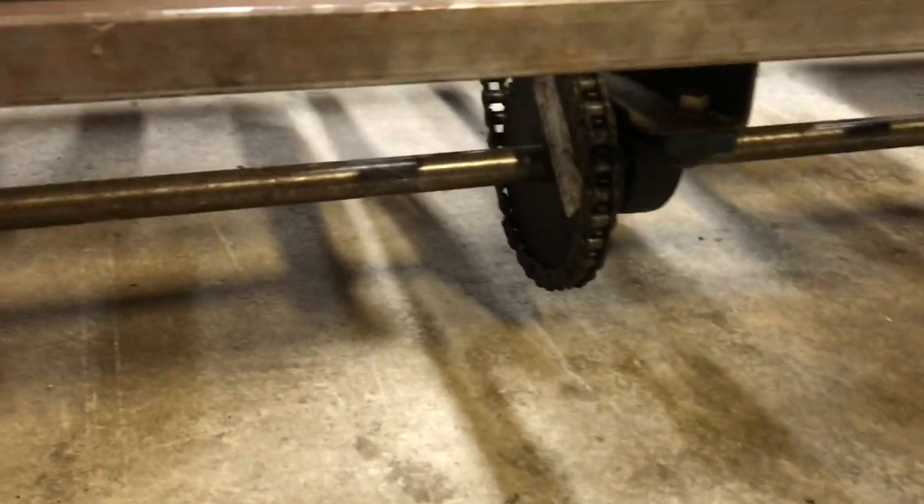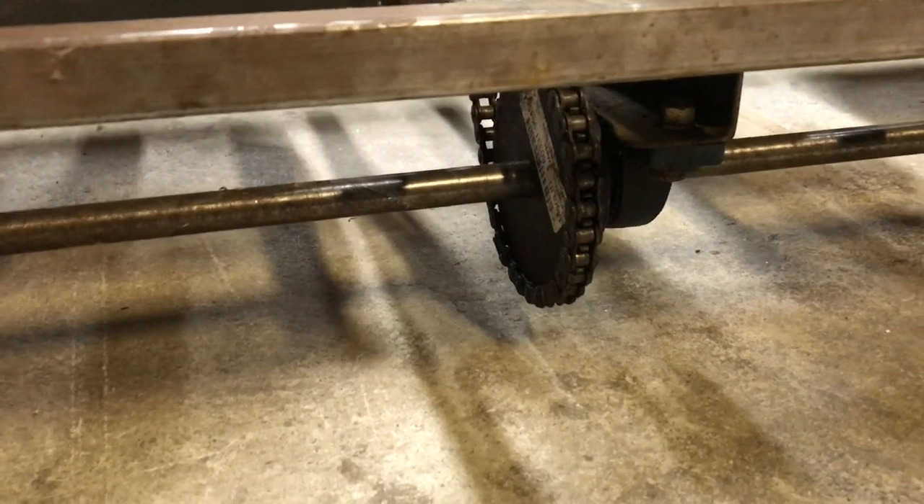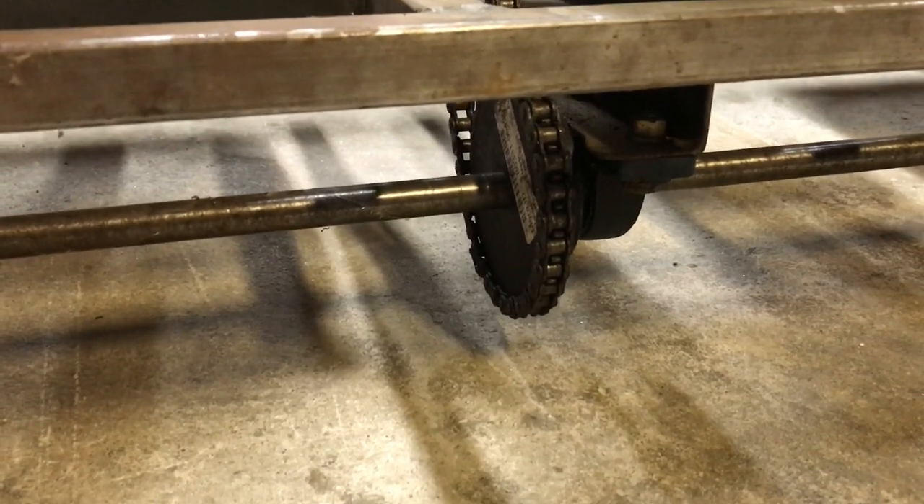I decided to run a larger chain because I don't have a lot of ground clearance under here, and a smaller chain could get easily damaged by the rocks and other things that you can run into between the rails.